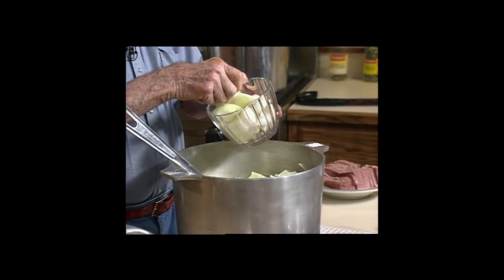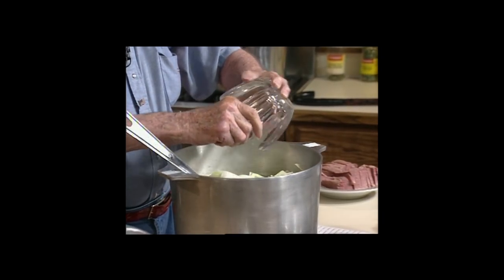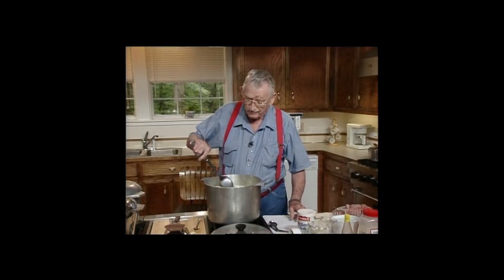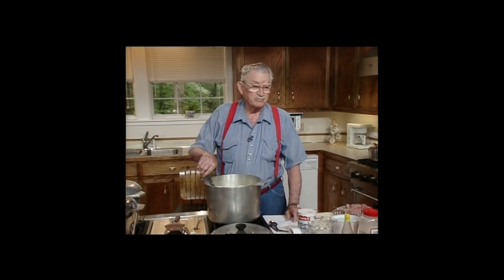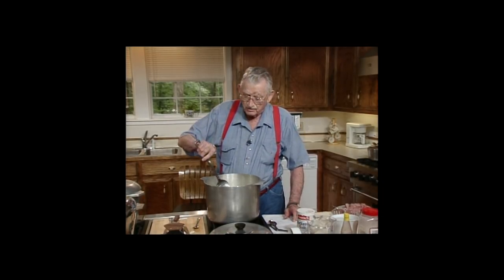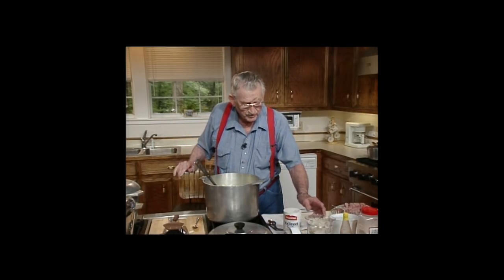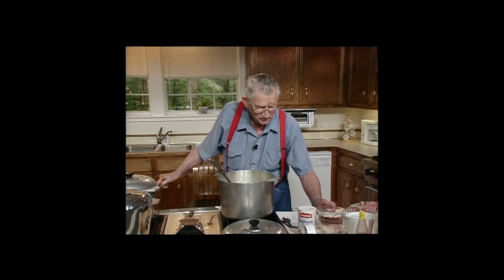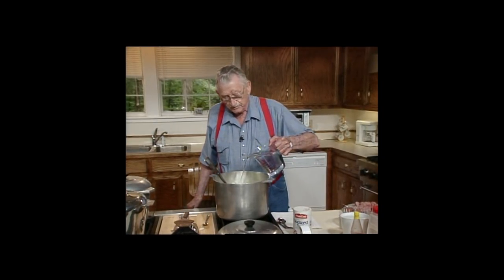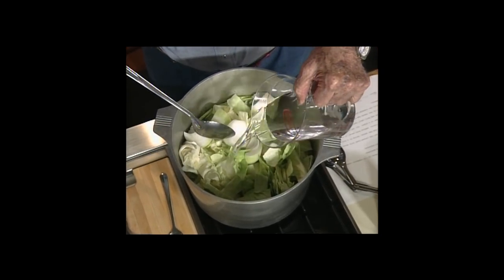These are good sweet onions. I love to make onion sandwiches — have you ever eaten an onion sandwich? Good for you, they tell me. I was listening today about garlic on the television. Shucks, I should be the healthiest man in the world. I love that garlic. My father said what invented twin beds was garlic — and I can believe that. Got to put a little more water in this. That's for the beans — we're going to put them in there in a few minutes. Got to cover this with water.